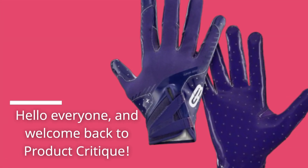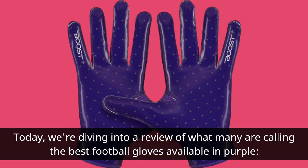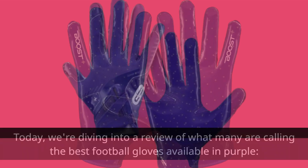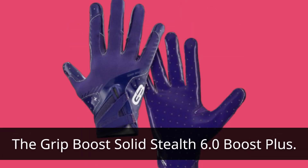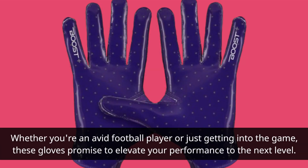Hello everyone, and welcome back to Product Critique. Today, we're diving into a review of what many are calling the best football gloves available in purple: the Grip Boost Solid Stealth 6.0 Boost Plus. Whether you're an avid football player or just getting into the game, these gloves promise to elevate your performance to the next level.